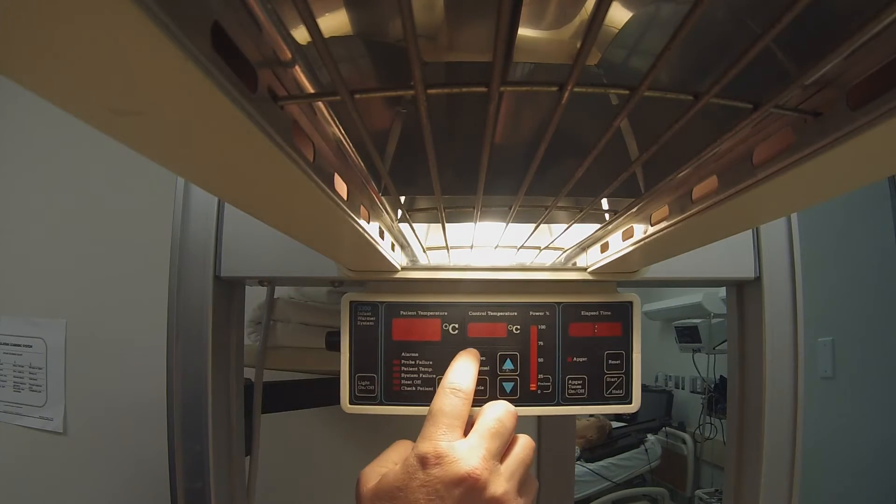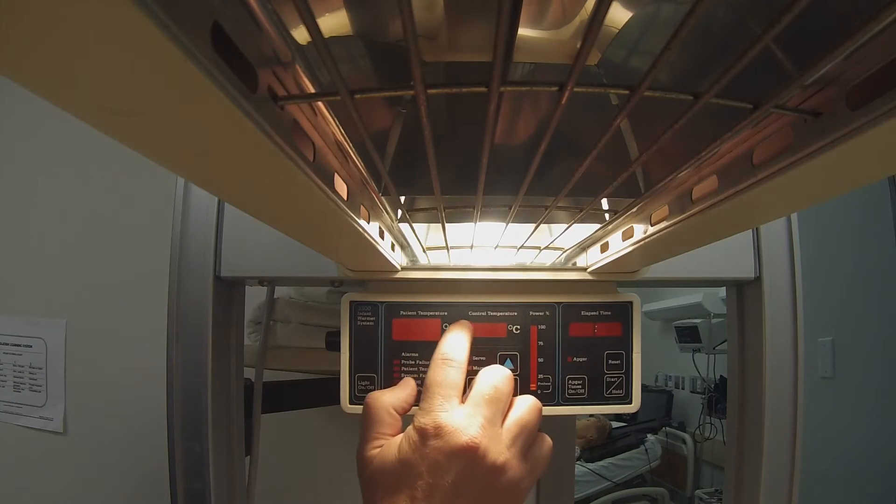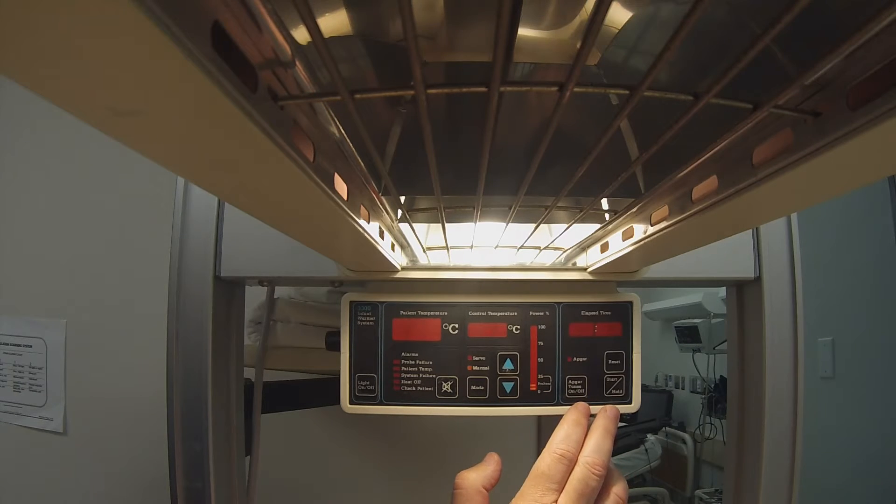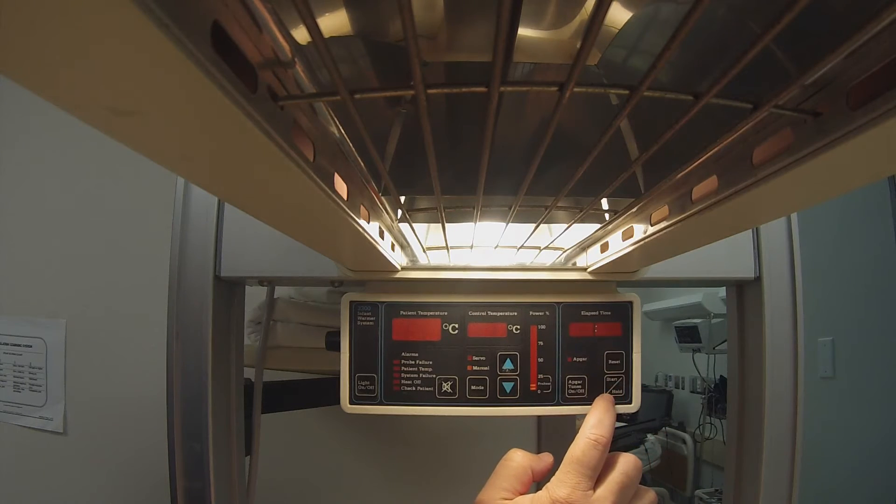In the middle, you will find a mode selection switch that allows the user to transition from manual to servo mode. In the servo mode, temperature is preset and is measured against the infant's temperature and works accordingly. On the far end of the unit is a built-in ApGuard test with the appropriate on-off, run, standby, and reset buttons.